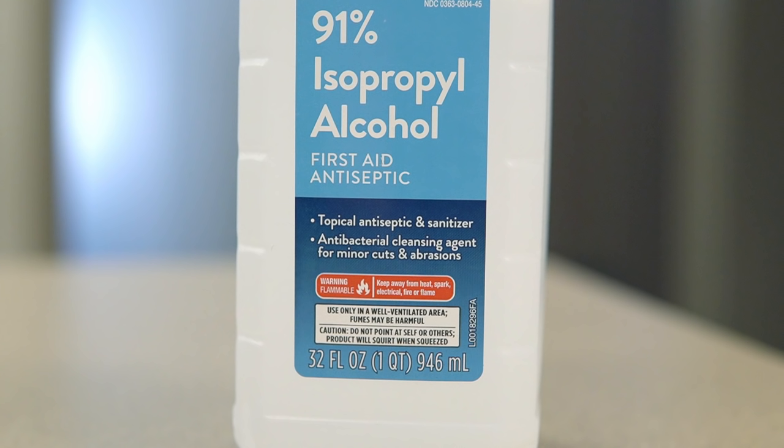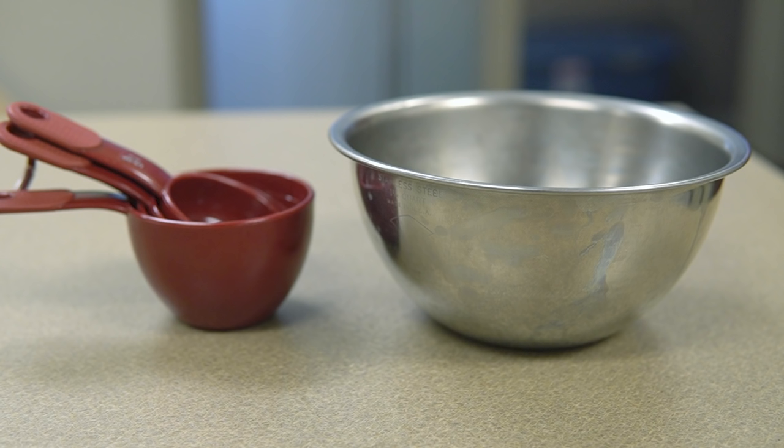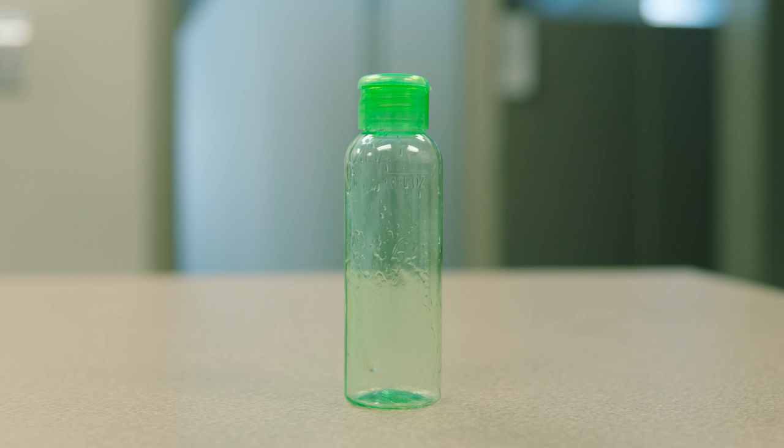Here's what you'll need: rubbing alcohol or a minimum of 91% isopropyl alcohol, aloe vera gel, a mixing bowl, a spoon, and an empty container such as a three ounce container from a travel toiletries kit.